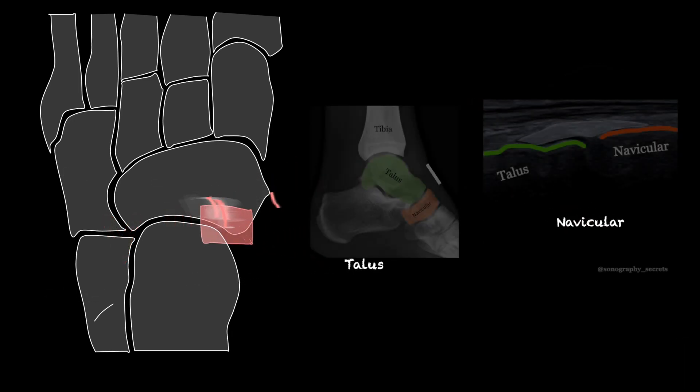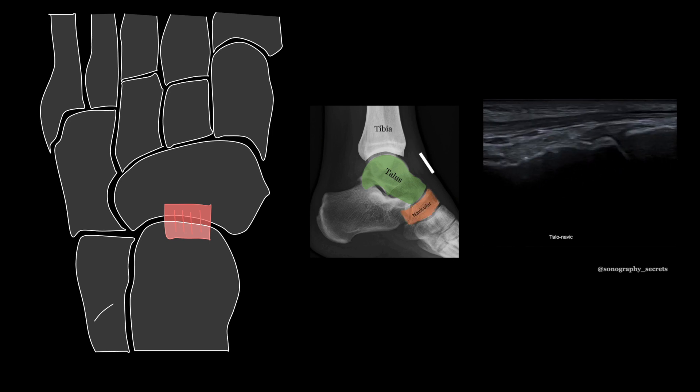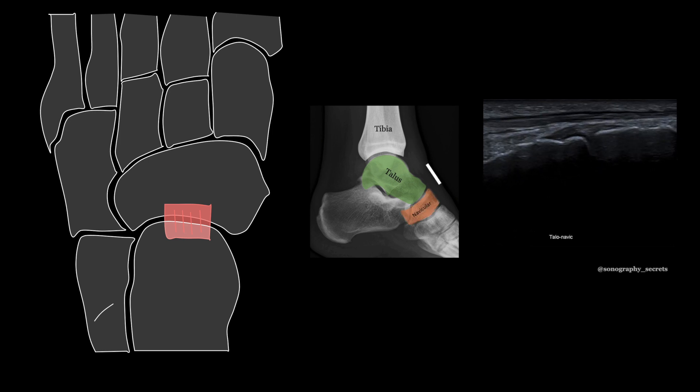To identify the talonavicular ligament, I start from the anterior ankle joint and move the probe towards the great toe. We'll see the talar dome, talar neck, and the next bone we see is that of the navicular.